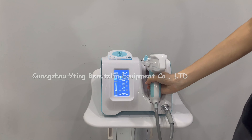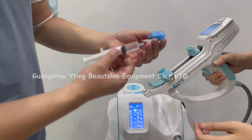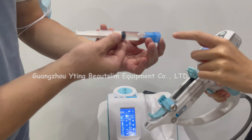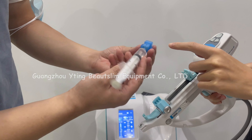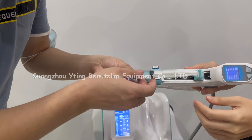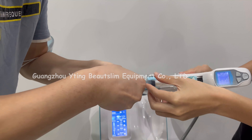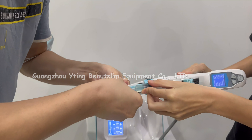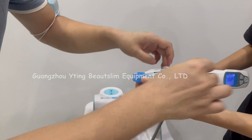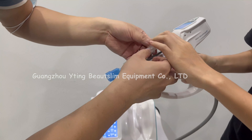Now we install the gun. Firstly, connect the syringe and the needle. Then connect them on the gun.